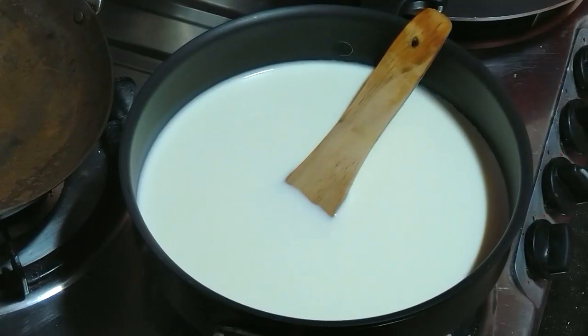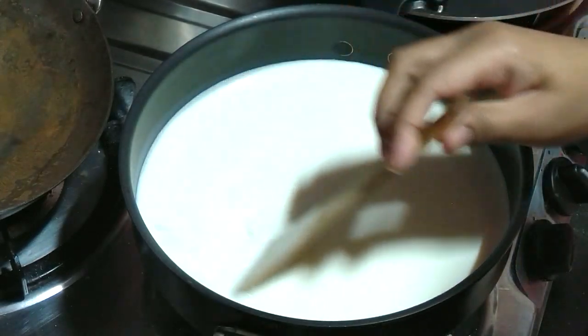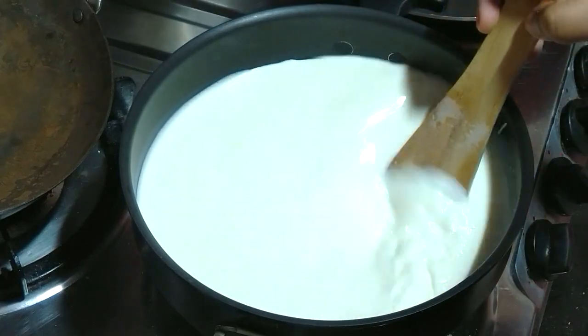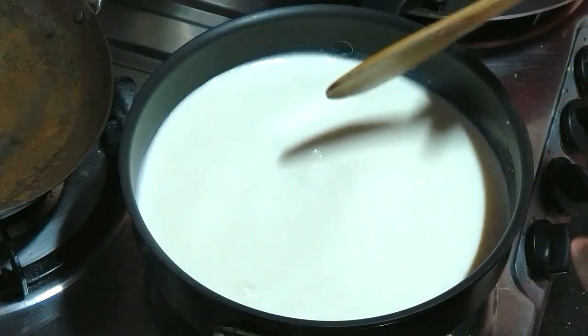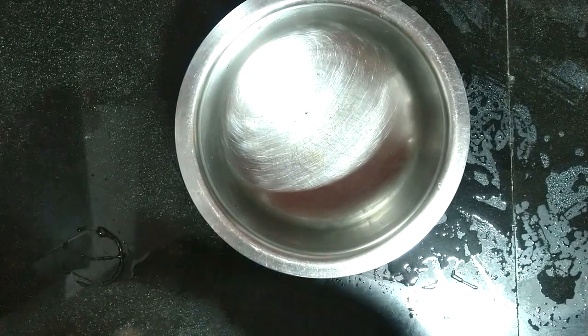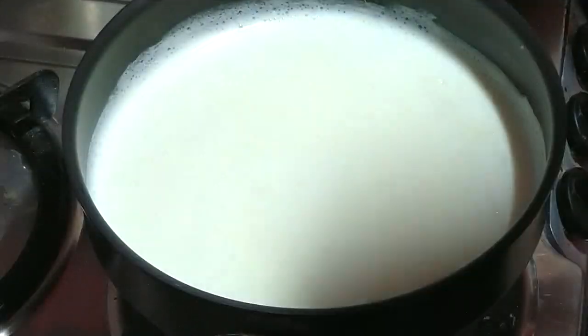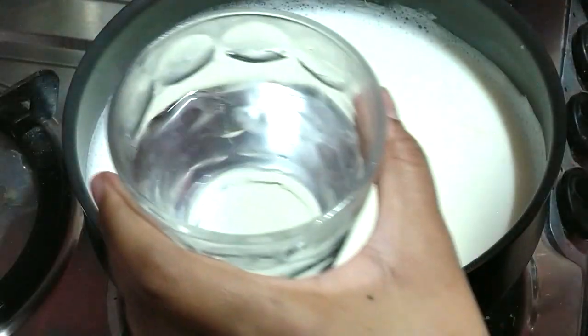We are boiling one liter of milk. Once boiled, turn off the stove and let it rest for one minute. Meanwhile, take another utensil and cover it with a clean muslin or cotton cloth — this is where we would be draining our chena, or the curdled milk solids.